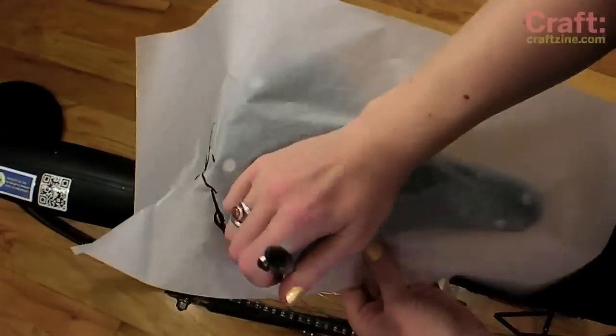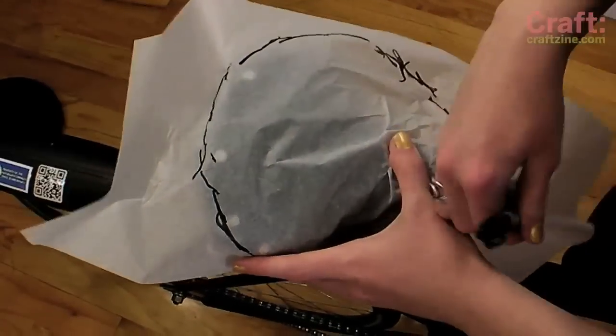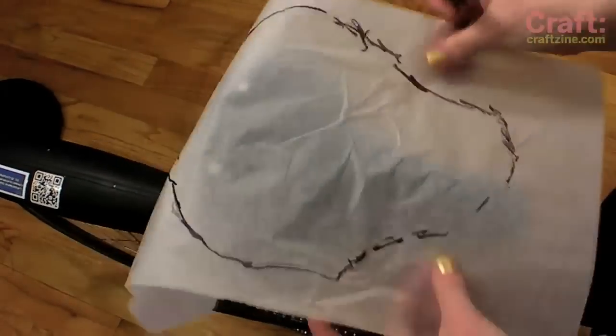To create a cover that fits your bike seat perfectly, trace a pattern onto paper, following the outside contour of the bike saddle. Don't worry, it doesn't have to be pretty.